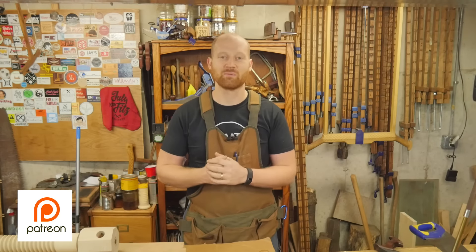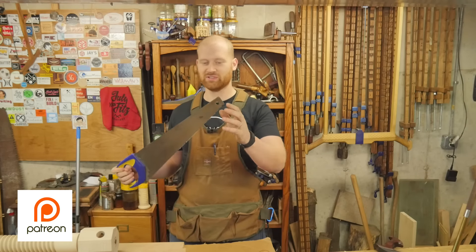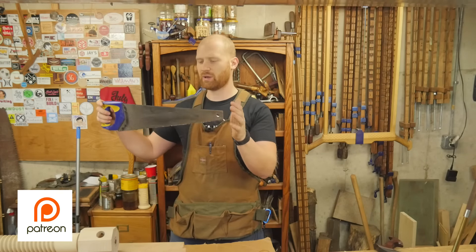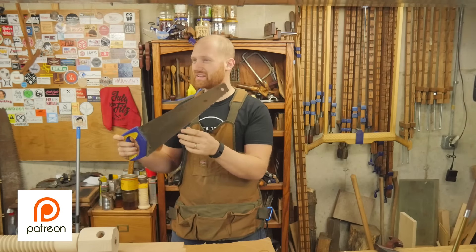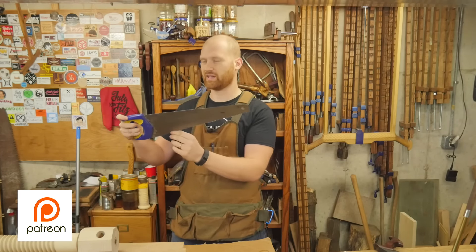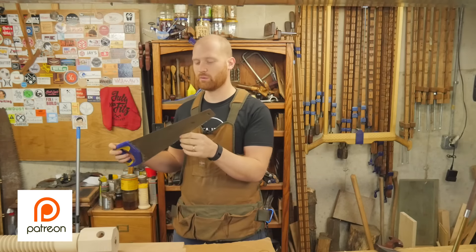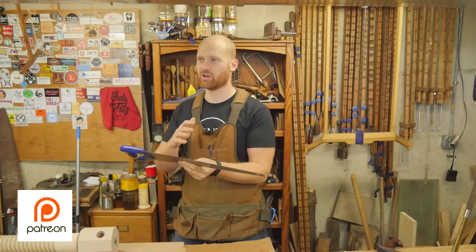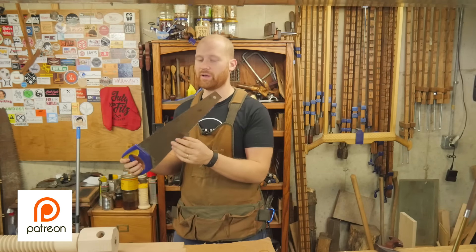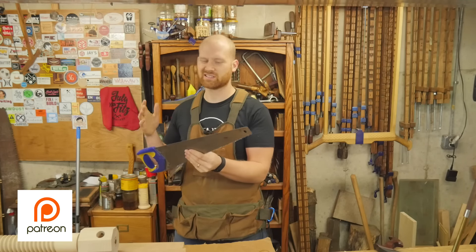The Patreon question of the week is from Kyle Prince, who asks: what is the first saw I should get — if I can have one saw that does most things, what should it be? My response is a cross-cut panel saw. Something in the range of 18 to 20 inches long with a cross-cut pattern, somewhere around 6 to 8 TPI. I really don't have any problem with getting a cheap saw like this from the big box store. They have hardened teeth, so you won't be able to sharpen them later, but it will show you what a sharp saw feels like, and the teeth will last a little bit longer than a traditional saw.